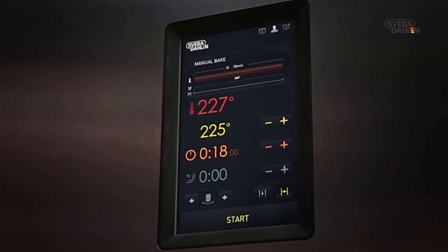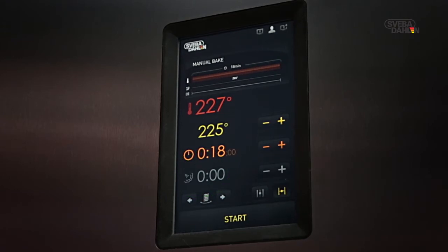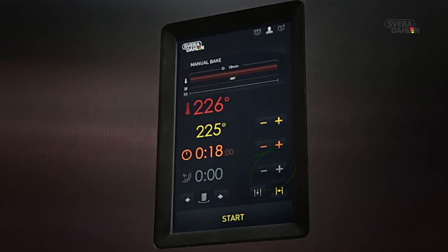Sometimes, you want to use steam when baking. The steam time is adjusted using the plus or minus symbols, or the keypad followed by OK.